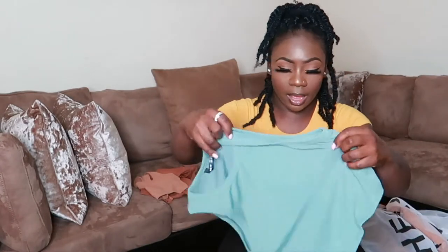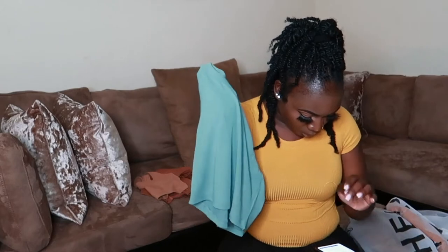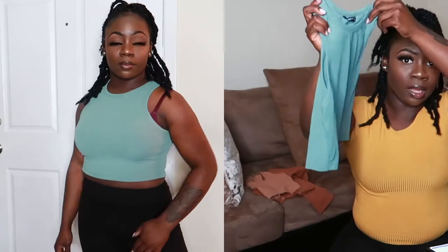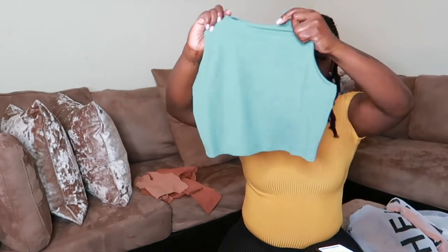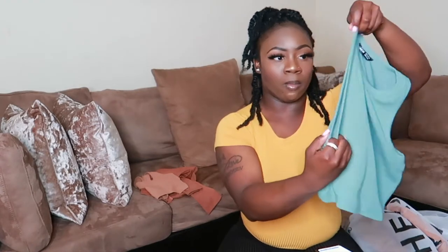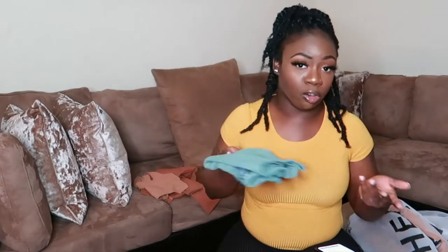The next piece is somewhat similar — it's called the Shein Solid Crop Tank Top. I got this in size medium in mint green. I love different green shades, whether olive or mint. I really love the texture; it's ribbed with little lines and has a big opening at the arm. You can wear these type of shirts with anything.